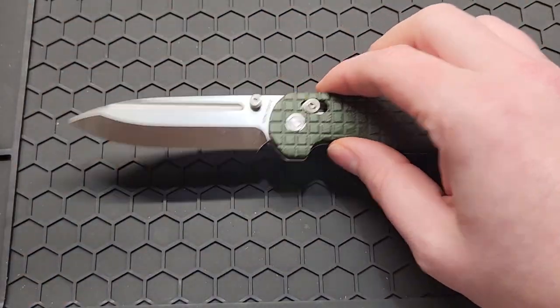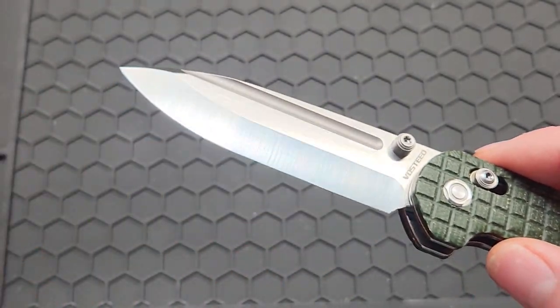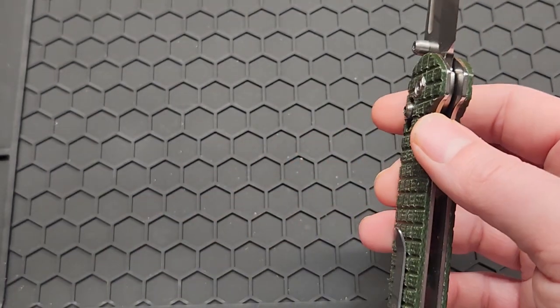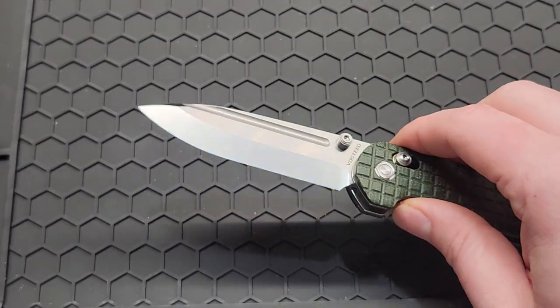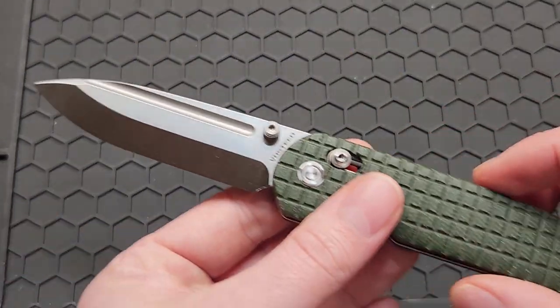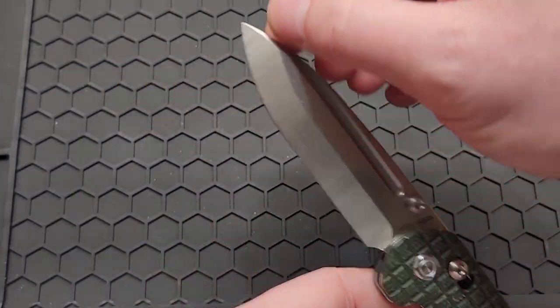In case you didn't know what a Scandi grind is — this whole area right here is the edge, which is quite different from a normal knife. As you can see, a normal knife has a little bitty edge, this one doesn't, which makes it really easy to sharpen. It holds up a lot better because it's thicker, and when you're cutting you get a nice fuller.